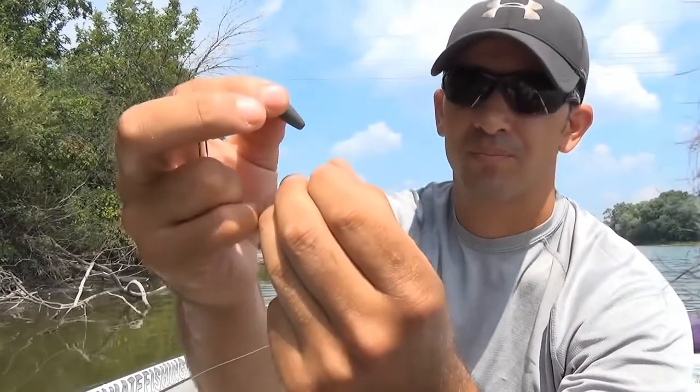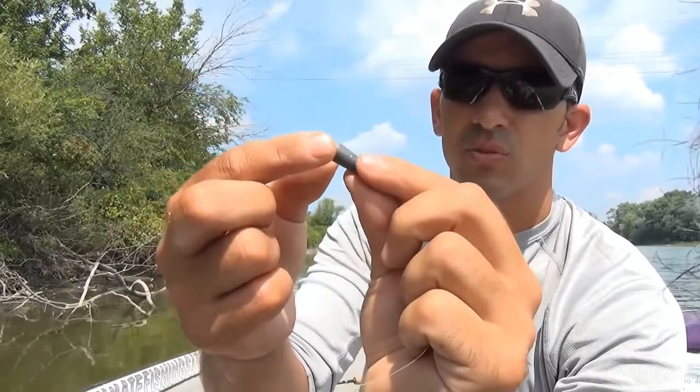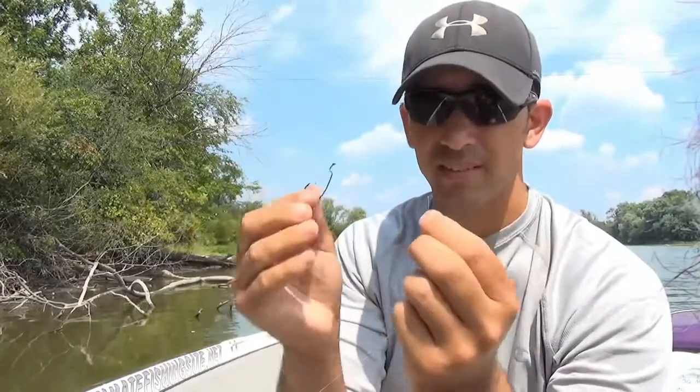I'm gonna grab this bullet sinker and run the fishing line into the hole of this sinker, then just drop the sinker weight down the line.